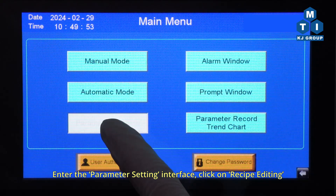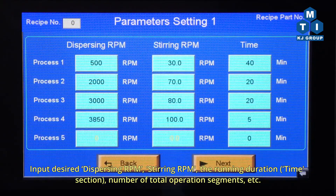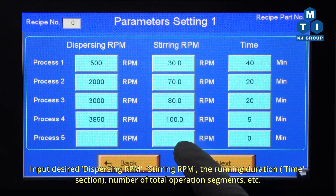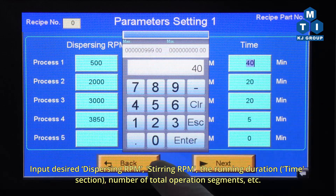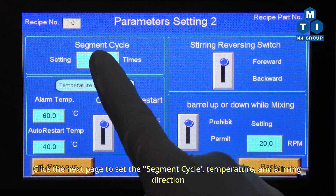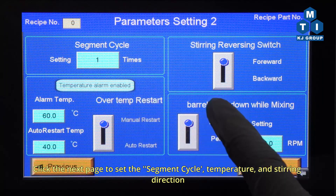Enter the parameter setting interface and click on Recipe Editing. Input the desired dispersing RPM, stirring RPM, running duration, time section, number of total operation segments, etc. Click the next page to set the segment cycle, temperature, and stirring direction.